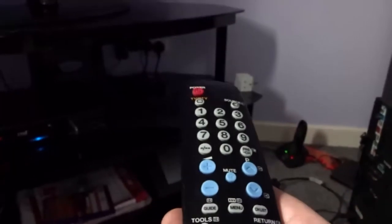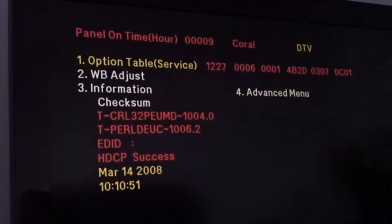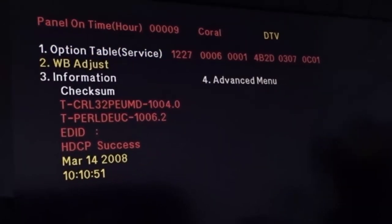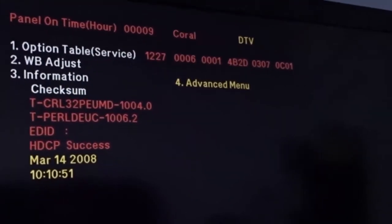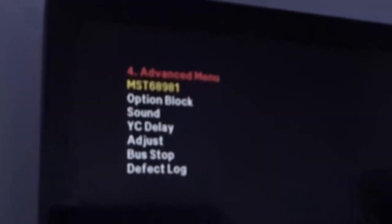Now I'm going to show you how to get into the service menu. Make sure your television is on standby and the red light is glowing. On the remote, press Info, Menu, Mute, Power. Wait a few seconds and you'll hear the beep — and there's the service menu. If you want to go into the advanced part, press down on your remote until you get to number four, then type in 0, 0, 0, 0 and it'll take you to the advanced menu. Be careful what you're messing about with in there.